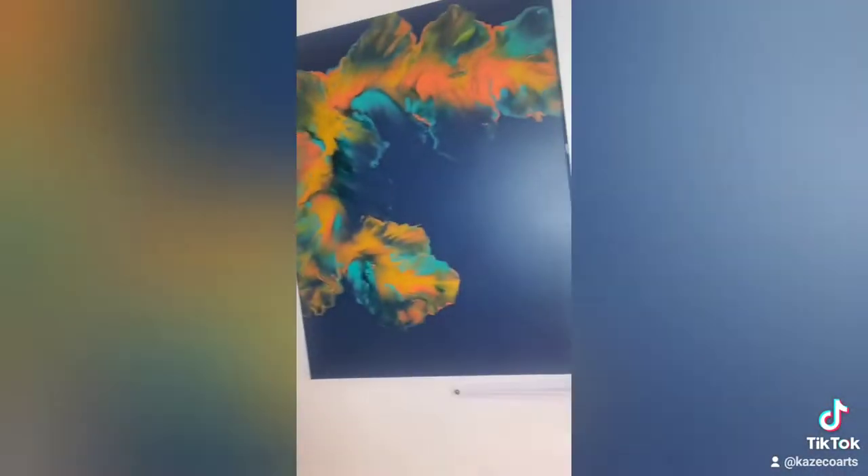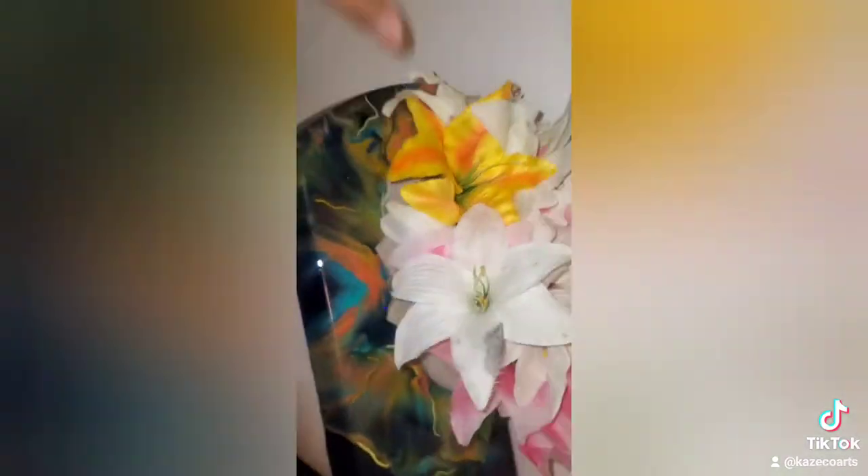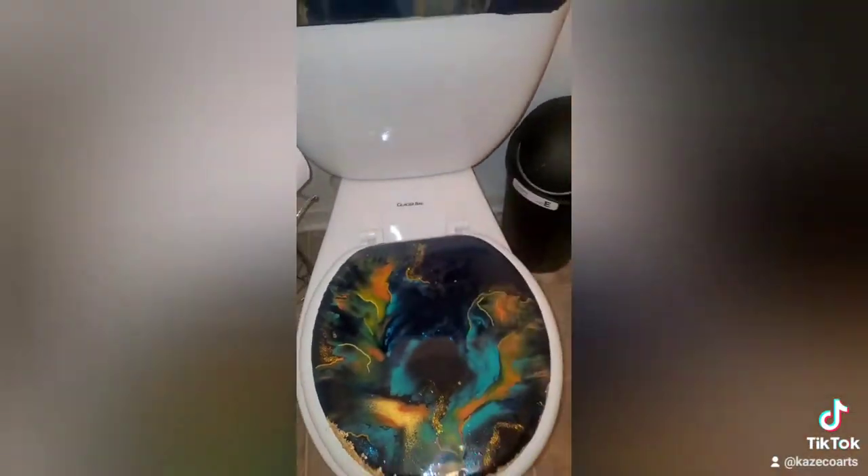And here is the final result, you guys — look at that! I took my flowers off to let you guys see the whole thing: my painting, the toilet seat lid, the toilet seat itself. And I'm out, you guys — that's it!